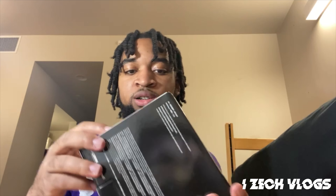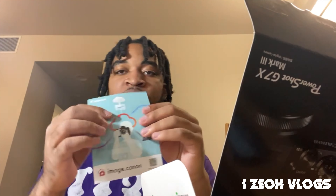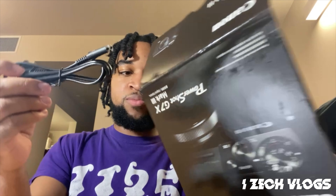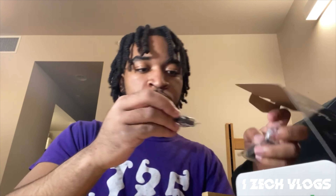So now I'm gonna open the camera for the first time and get my real reaction. That's the first thing we got — don't care about that, I don't read books. So here's the charging cable, I think. The charger — just like when you put the battery in. Just a little charging cable. Next, I have... I don't know what the hell this is. Y'all know what this is? Comment down below whatever this is.